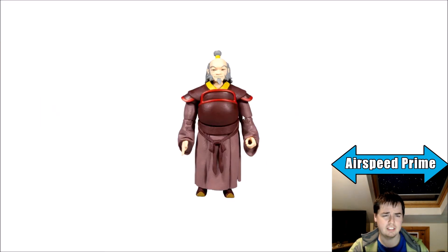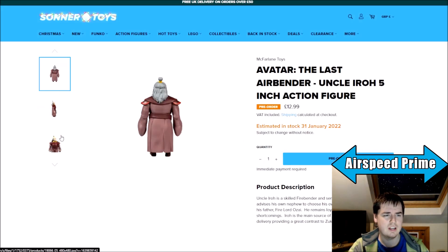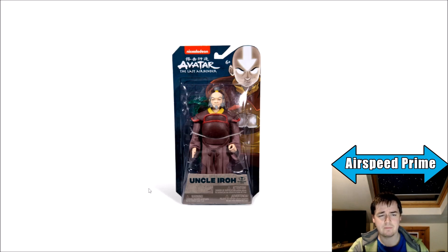Going through some of the other pictures to get a sense for the articulation, you can see what they're going for with the different hands on him. The head sculpt seems alright — there's a side view, a view from the back, and here's the in-package look. I think that's a pretty nice middle-of-the-road head sculpt that's not trying to do anything too crazy. Looks okay, and for this scale, a nicely sized figure. I'm glad they're doing Iroh quite early on.